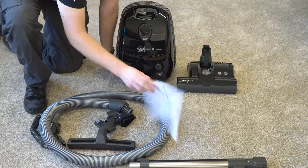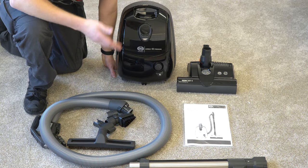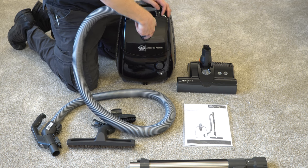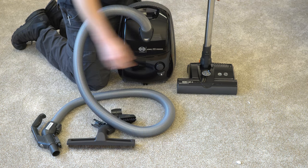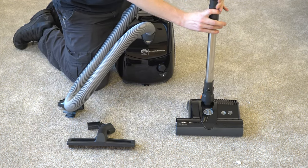They also give you a manual and a warranty card. The warranty is only valid if you buy it at an authorized dealer. Let's assemble it — it's really quick and painless. The hose just snaps right in, your wand snaps on, and the carpet head just snaps on there as well.